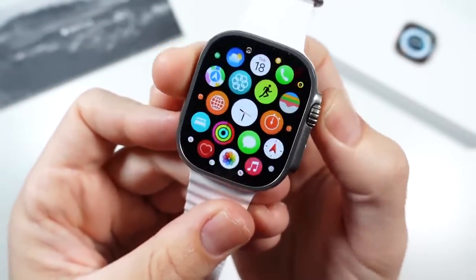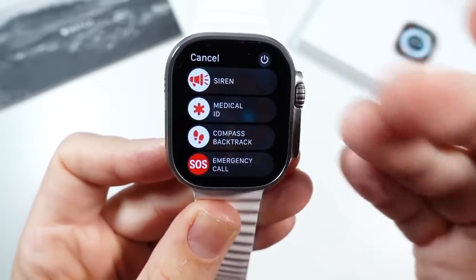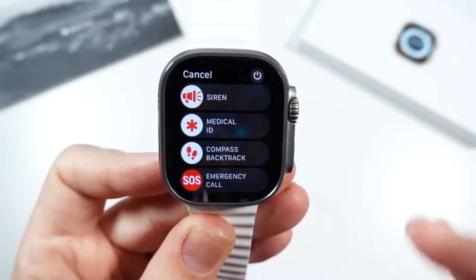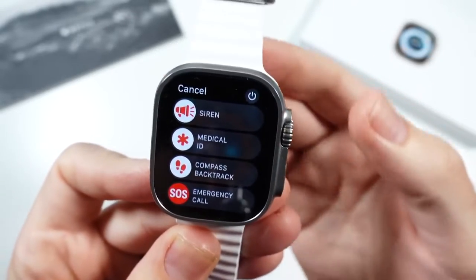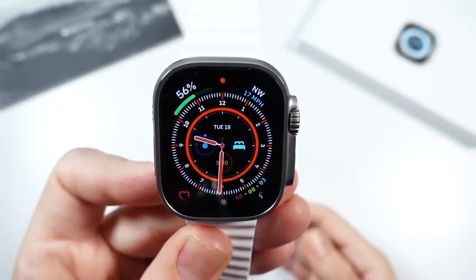You also have the button over here to trigger things like calling emergency, the ridiculously loud siren — which I will not click — medical ID, and compass backtrack. So a lot of things you can trigger with that.